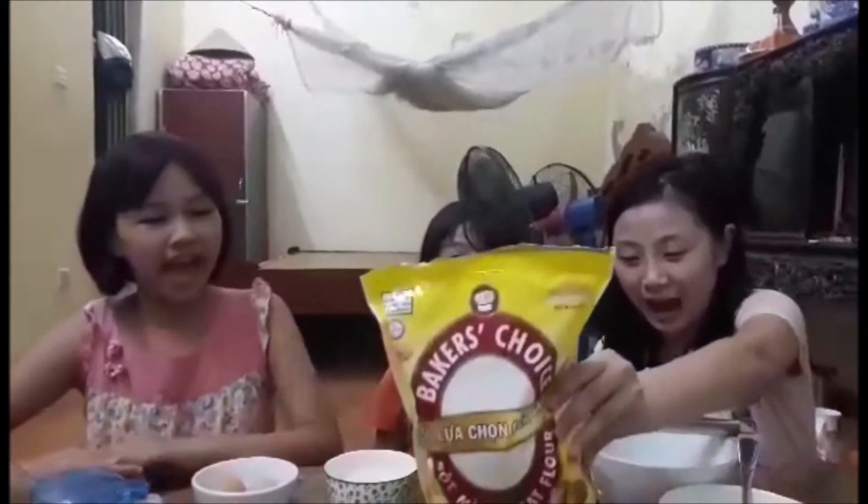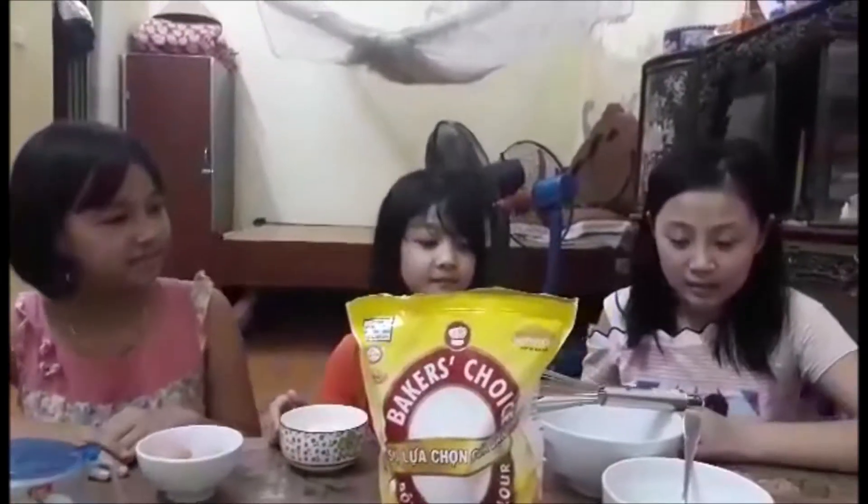To make pancakes, we need wheat flour, 2 eggs, salt, sugar, and milk. And we need 2 big bowls.